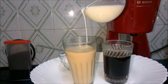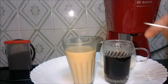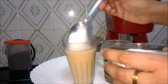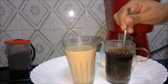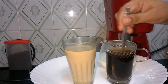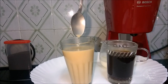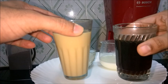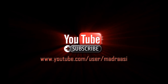Yummy color! The filter coffee is getting ready — eagerly waiting to taste it. Do like and subscribe to us for more upcoming videos.